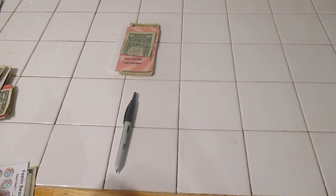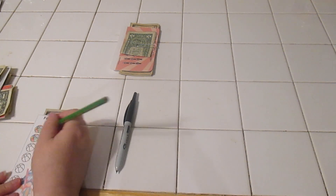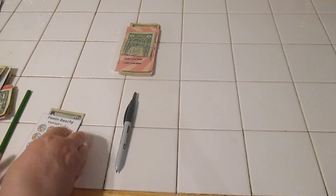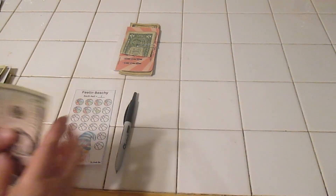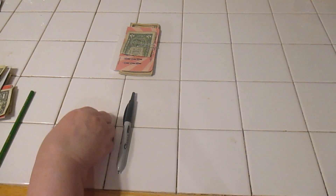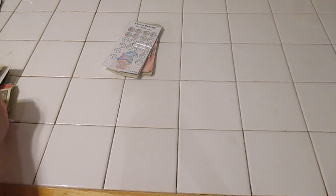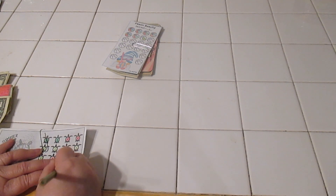We got one dollar in our Feelin' Beachy challenge, so we're just going to color in one little section here, and I will finish coloring in off camera. We have seven dollars in that one. We have one, two, three — and we only need two — so this is completed. Yay! We've got another challenge completed.